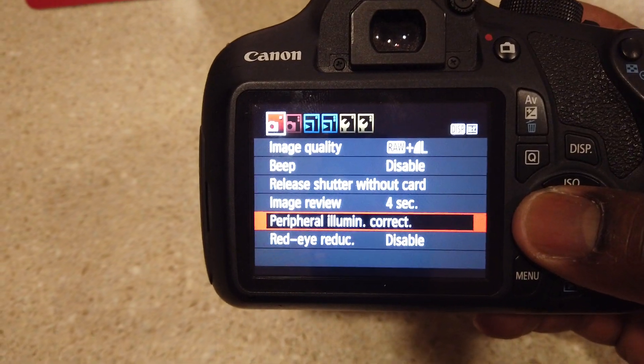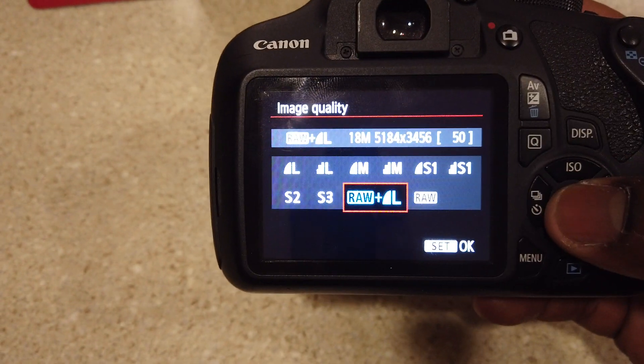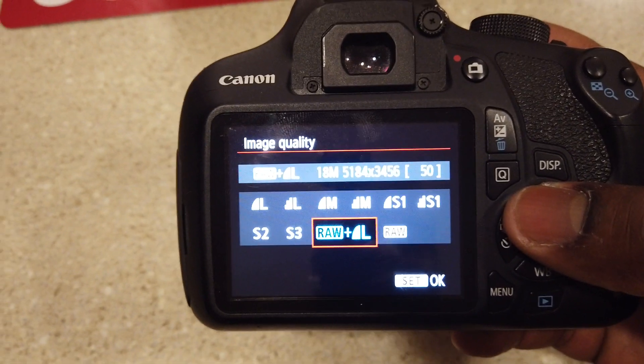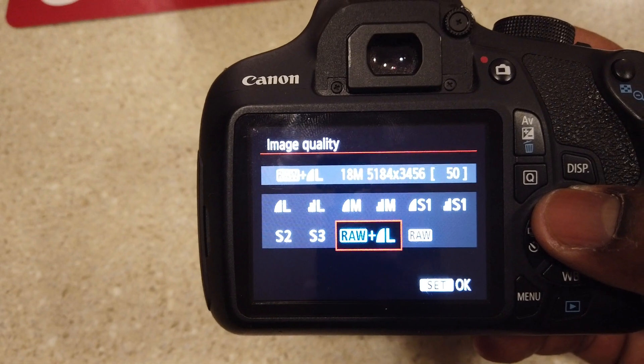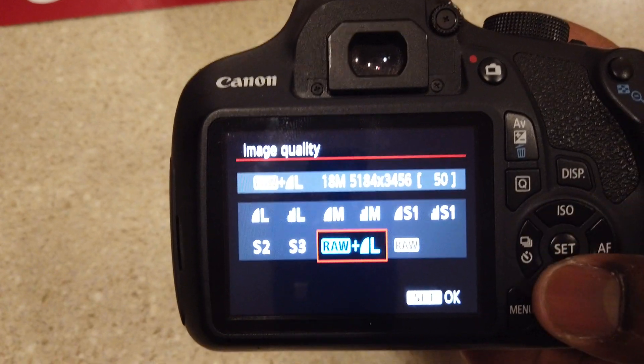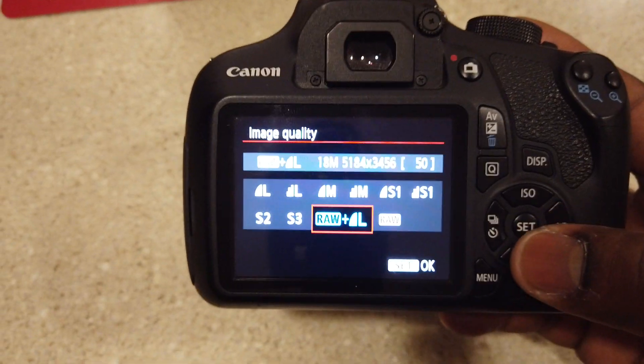This is important — let me show y'all the image quality setting. You got your RAW, 18 megapixels, 5184 by 3456 resolution. That gives you that awesome quality when you're shooting your videos.